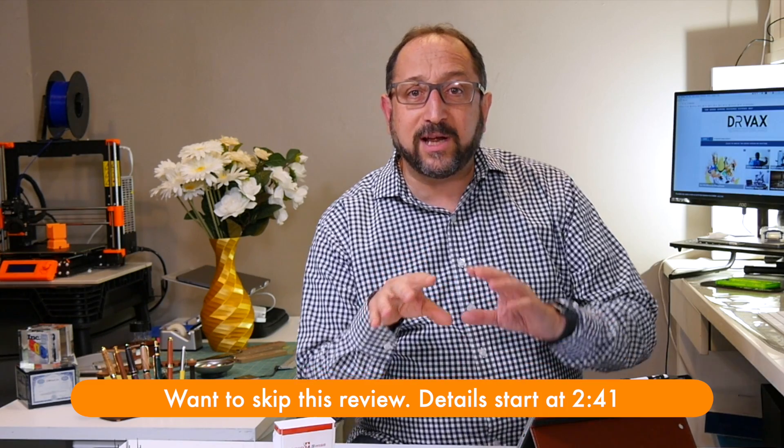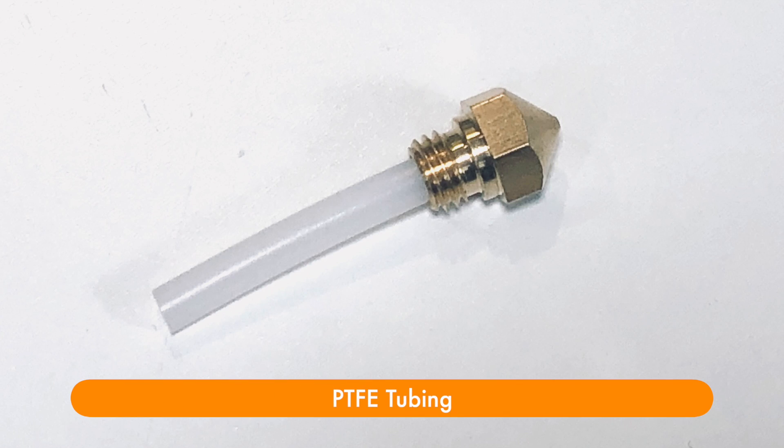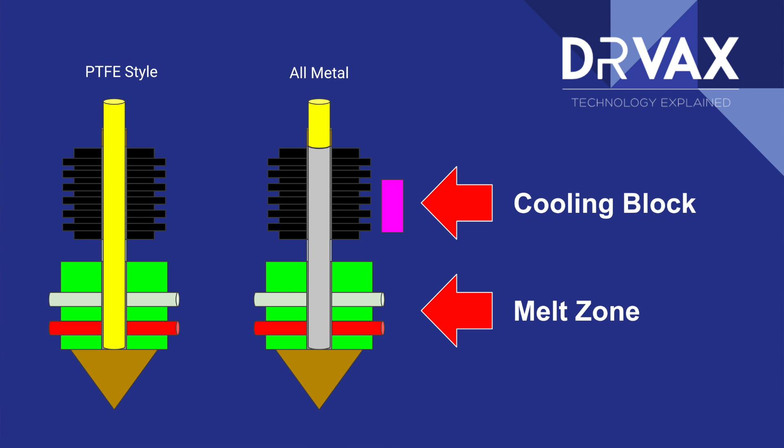Before addressing those topics, we need to look at the big picture. An all-metal hotend — from Micro Swiss or anyone else — is just part of an overall system. You have a component that pulls the filament off the spool called the extruder. You then need to guide it into the hotend, either via a Bowden tube or, even on a direct drive printer, a small piece of PTFE that guides the filament through the cooling block into the melt zone.